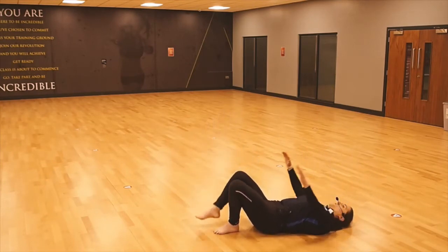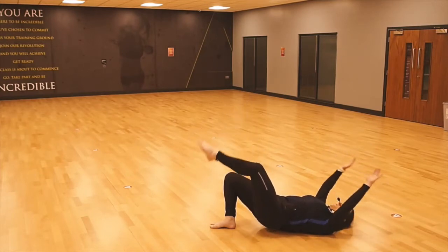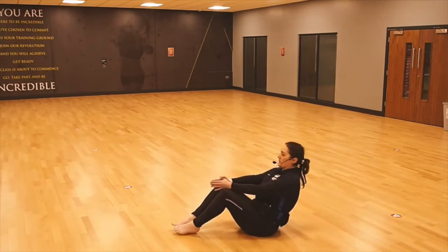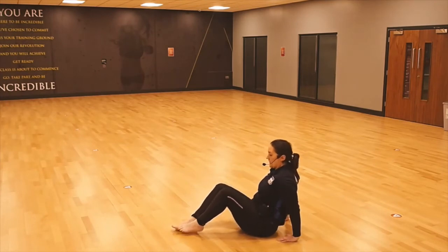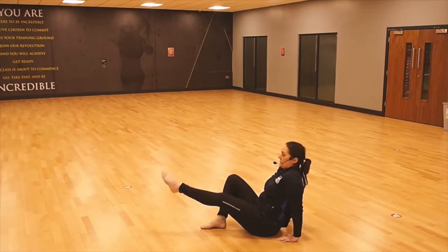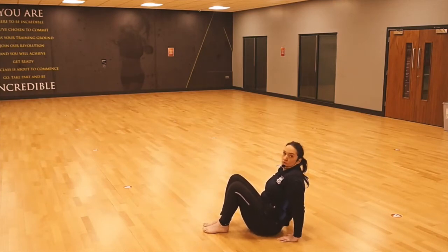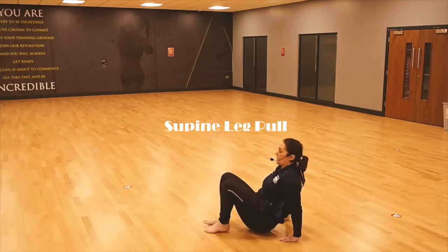Embrace the core, activate that pelvic floor muscle. Keep it rolling — just going to roll back up to the seated. And you're just going to take your hands backwards, just going to walk those hips in nice and gently. Just going to lift the foot and drop, lift the foot and drop — option two: lift the butt from the floor, take the foot away, flow back down.